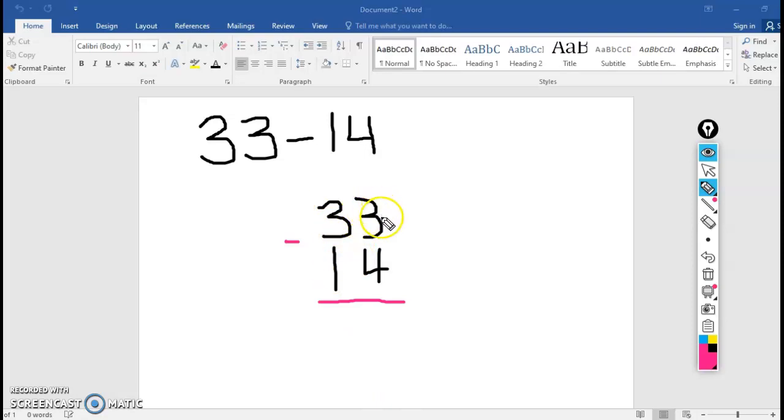Ignore the tens — what does the ones say? 3 minus 4. We always subtract down. 3 minus 4 — can't do that. Show me how you regroup: take away 1 from the tens. I had 3 tens minus 1 equals 2 tens left. Bring your 10 over to the ones place. How many ones are you going to have now? I had 3 ones plus 10 more ones equals 13.